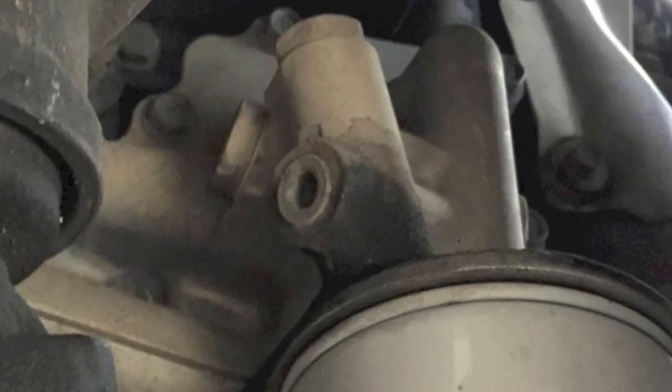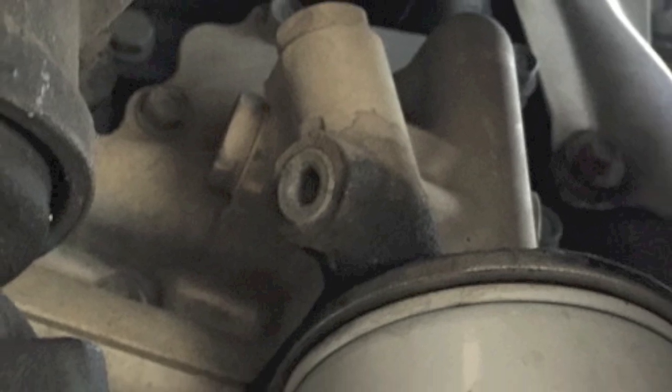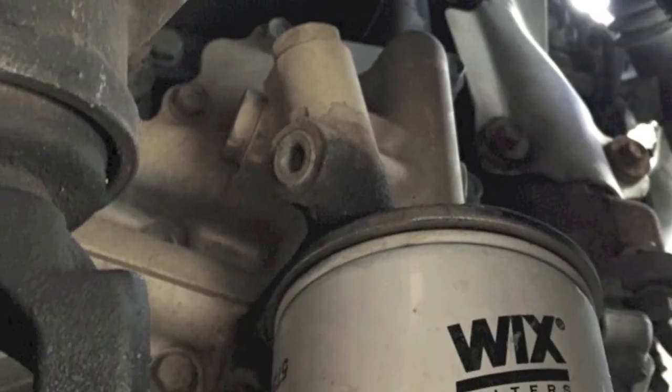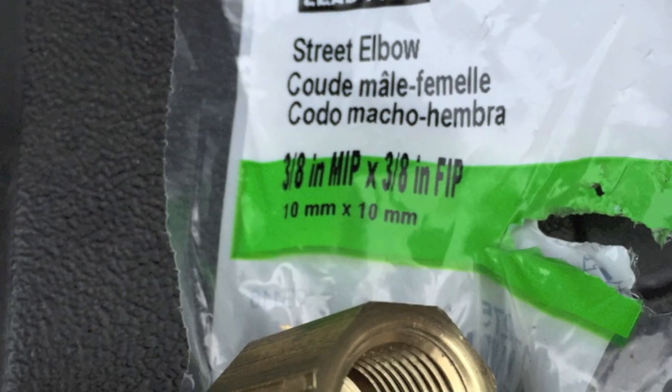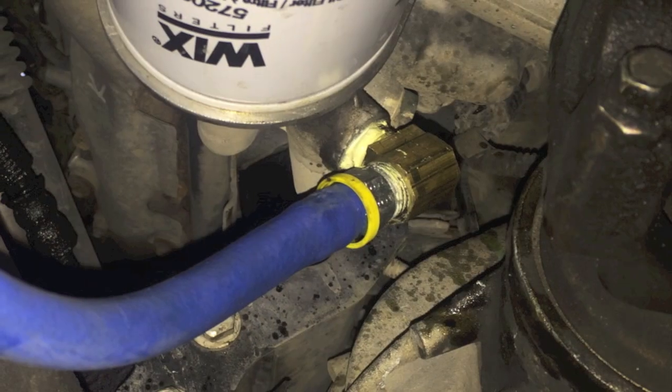Next, we needed to find an oil pressure port. As expected, we found two on the oil filter housing. We decided to use the one closest to the front driveshaft. A 5/16th Allen wrench helps us remove the plug, and we used a 3/8th street elbow fitting to help with the tight clearance between the port and the driveshaft. Installed, it looks like this.